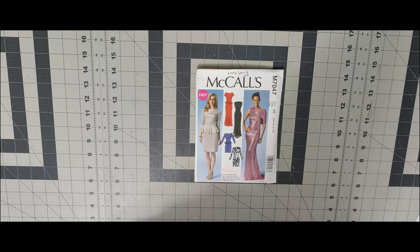Next one is 7048. I like it for View B, and that's the view I would do whenever I get around to this pattern. Next one is 7049. I love View A — yes, yes, yes — but I also like View B as well. So I would do one of those views whenever I get around to pattern 7049.